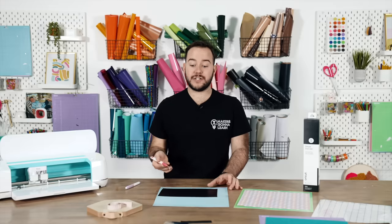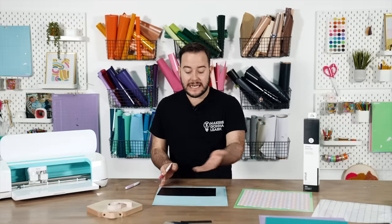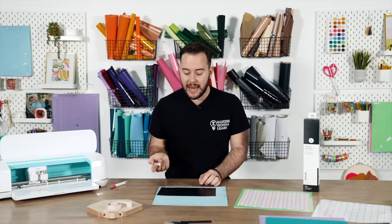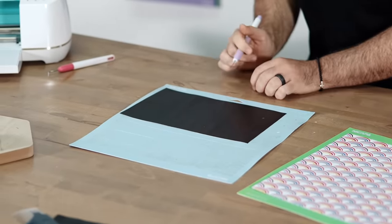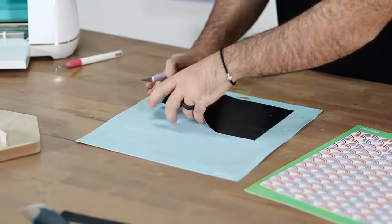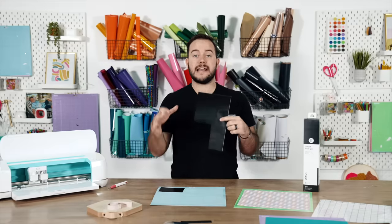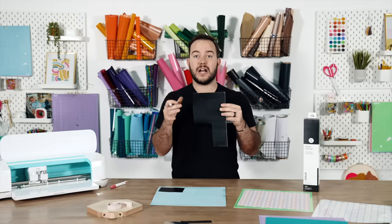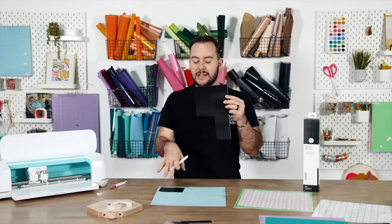A lot of you are starting to just simply weed the project as soon as it comes out — stop doing that. Stop weeding and wasting all this material. Instead, grab your craft knife and cut about a quarter to a half an inch away from the design. This will save you all of that extra material. Put down a large piece, let the Cricut cut, then cut away your excess. Save it and wait until after it cuts.